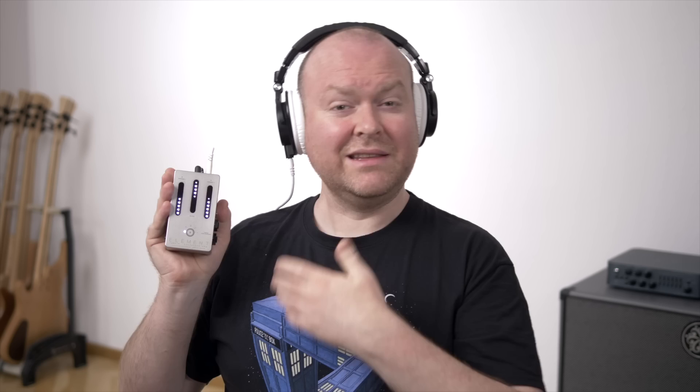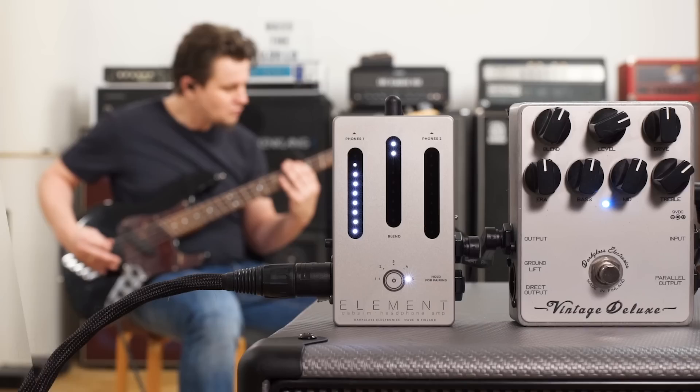This is the Darklass Element, a headphone preamp from the future — allegedly — that can do things that even in my wildest dreams I never imagined a headphone preamp would ever do. Let's check it out!